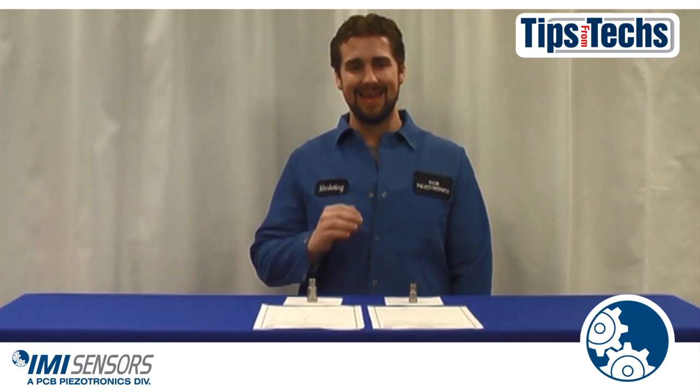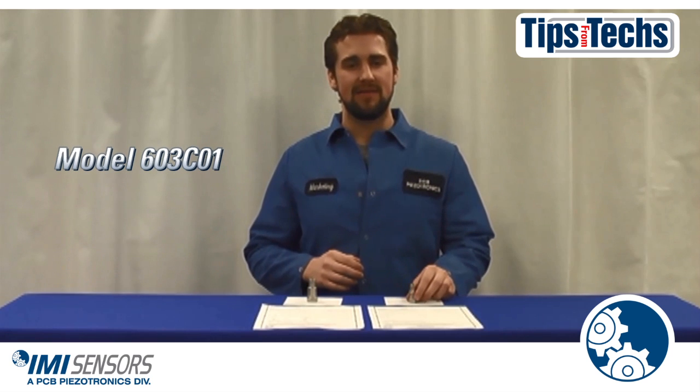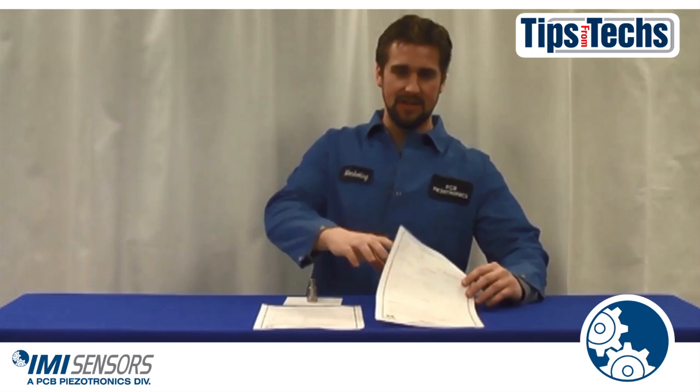All of our accelerometers are calibrated and ISO certified — approved by international standards. For example, our low-cost accelerometer is calibrated using one point at 100 Hz. When purchasing one of these sensors, you will also receive the calibration certification.